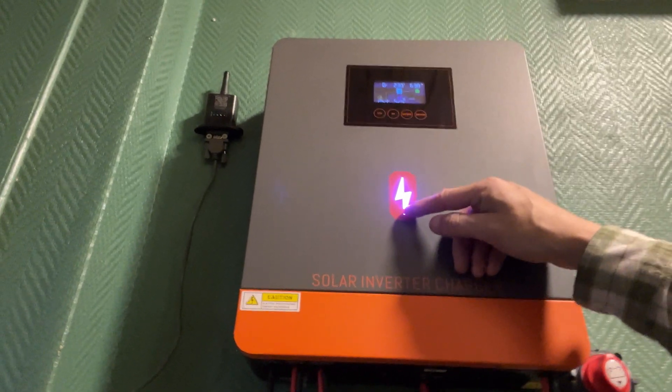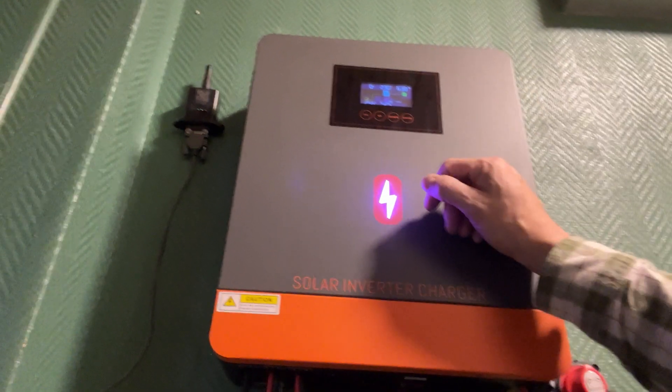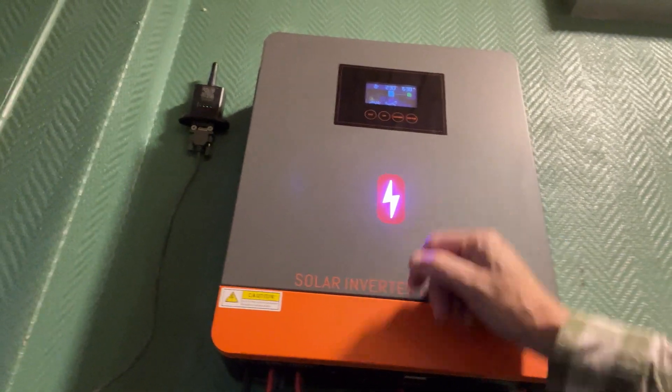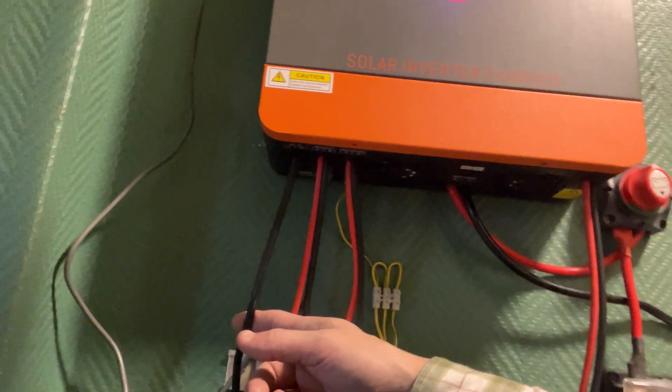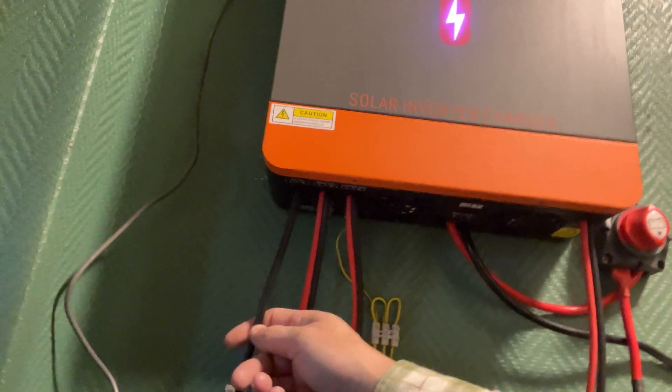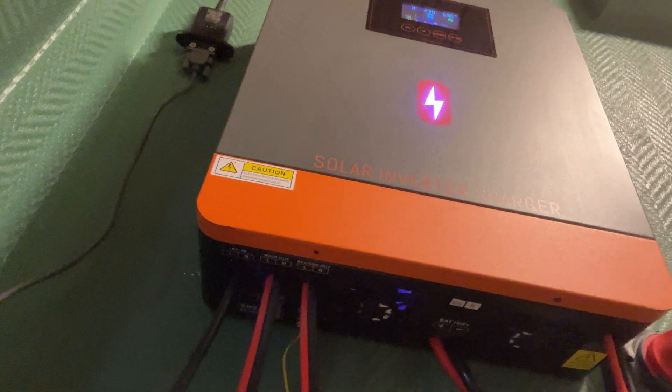Right now I think it's purple — it's using solar. And under here there's a wire you can connect to your power outlet or to a generator. That's really useful.